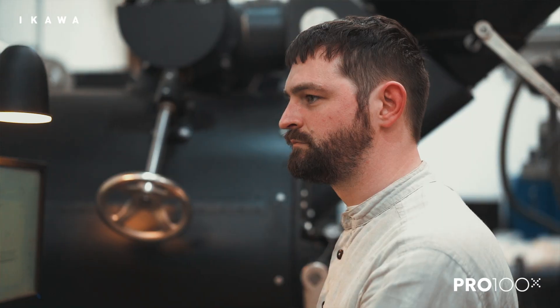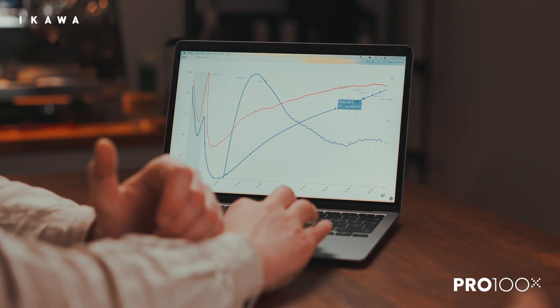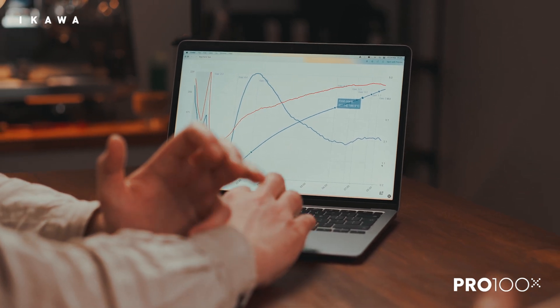To be honest, we kind of tested it anyway, the way we were going to roast it. And I think when you compare it to what resulted, it was just this extremely ugly rate of rise. It could taste burnt, it could taste underdeveloped. It's just not going to be a balanced cup or balanced roast.